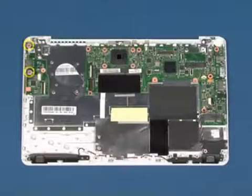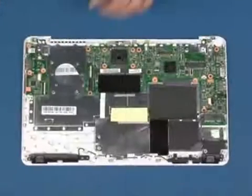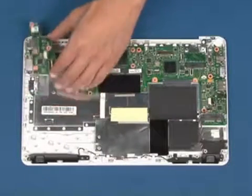Remove the two screws as marked. Lift up and remove the USB board.